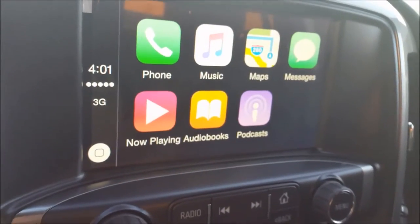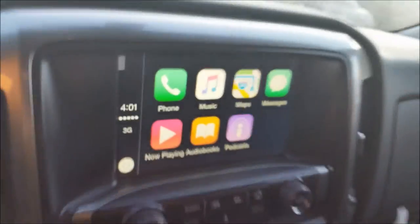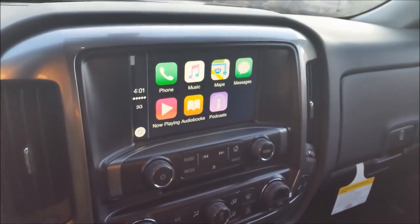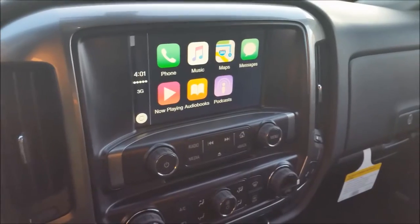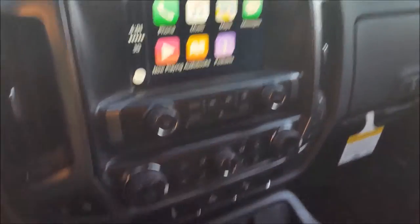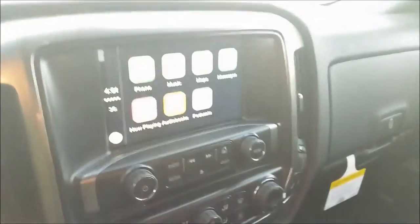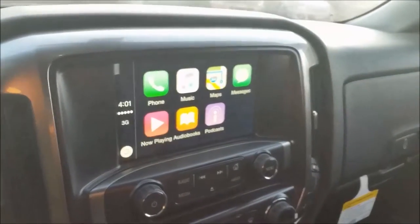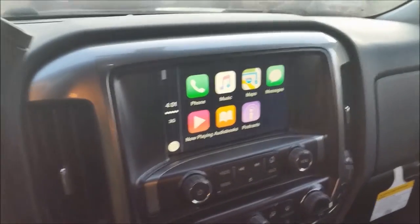Awesome system, guys. I highly recommend you hop into a new 2016 GM vehicle and check out CarPlay slash Android Auto, because it is the simplest and easiest solution that I have seen so far for connectivity. And GM is the leading manufacturer in rolling out this technology. So awesome job, GM — great system. And I can't wait to show you guys in person. Thanks so much for watching, guys. We'll talk to you soon. Bye for now.